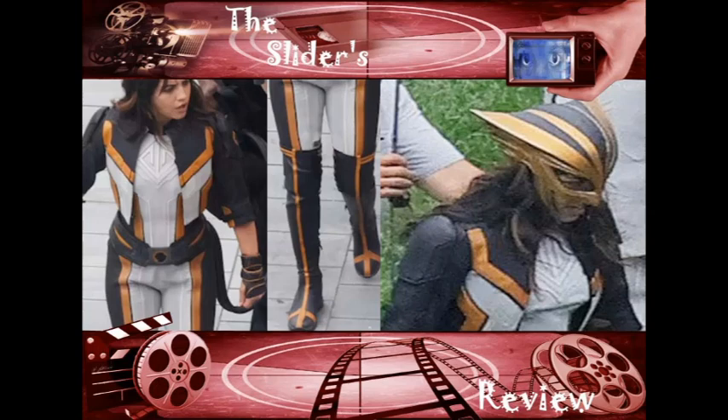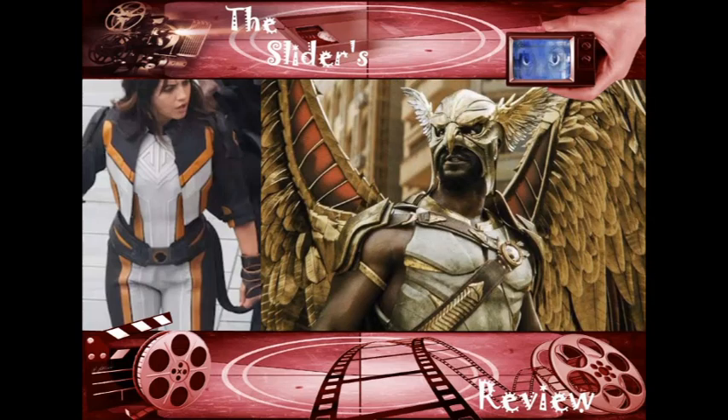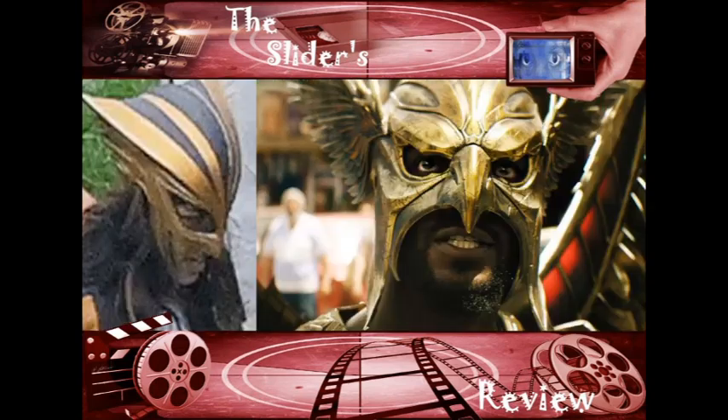First, let's compare it to a way better design: Hawkman from the Black Adam movie. Black Adam wasn't a very good movie, but at least the suits were on point in terms of how a superhero suit is supposed to look. Hawkman's overall costume and wings look amazing — his helmet is CG-heavy, but at least the overall shape of it is fine.